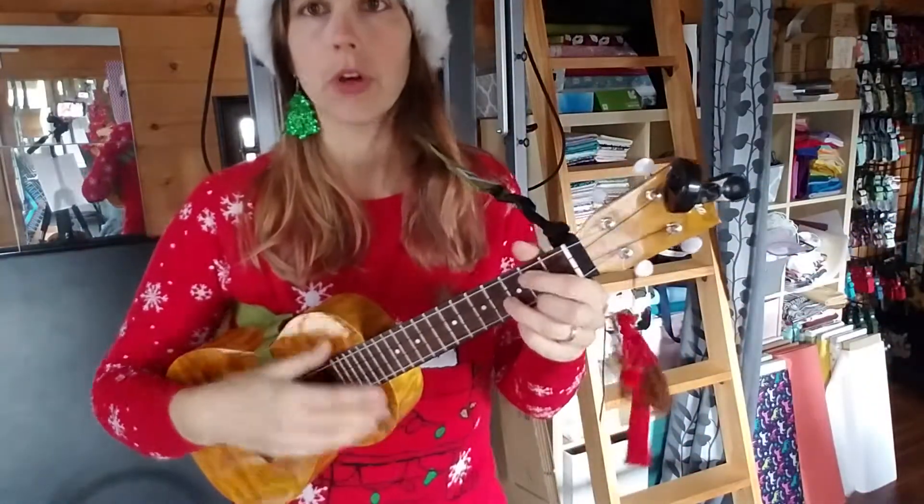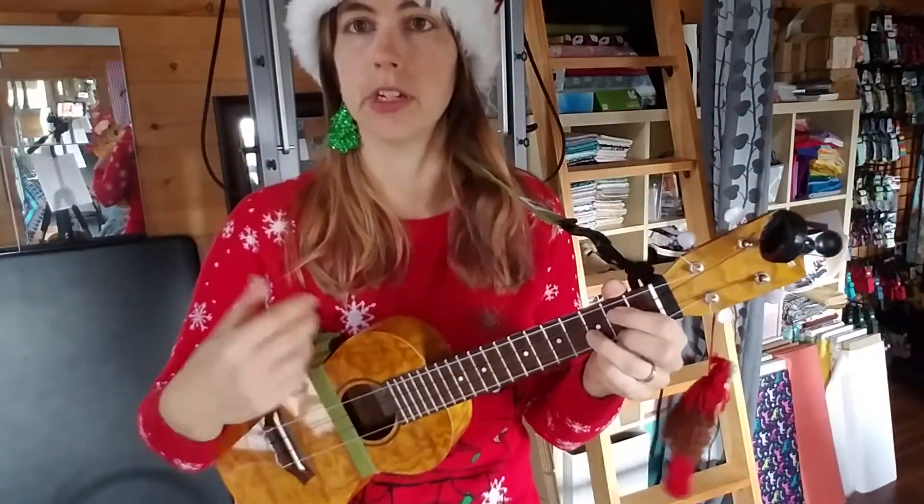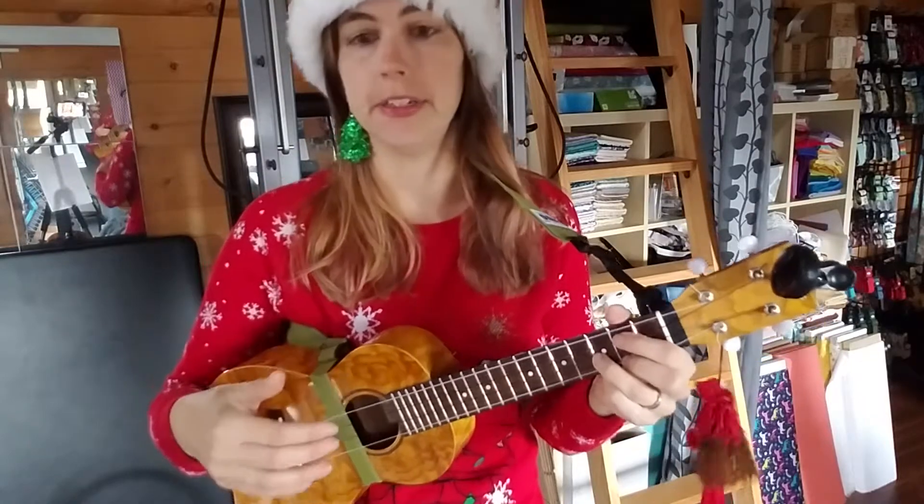The chords you're going to be using are: G, C, A, D, B, E minor, and then C, D, G.